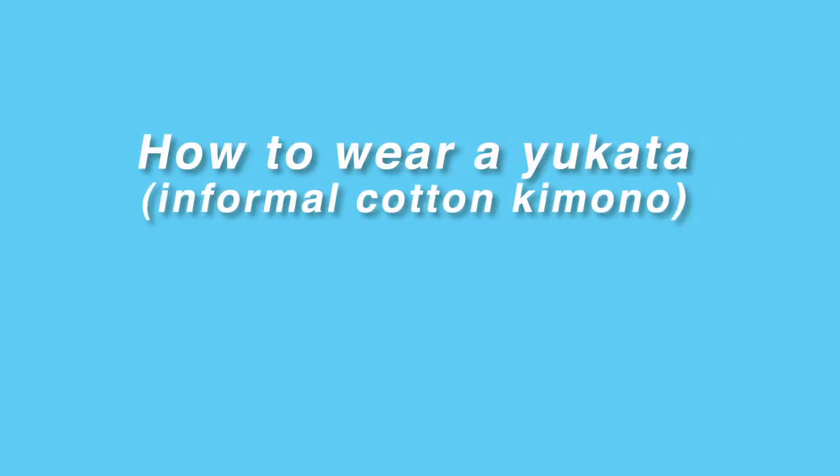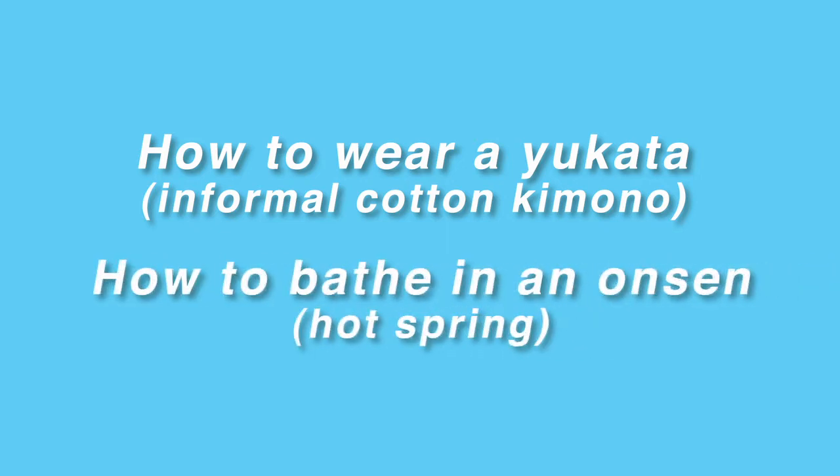How to wear a yukata — a formal cotton kimono — and how to bathe in an onsen hot spring. In this video, I'll show you how to wear a yukata and how to take a bath at the hot springs.